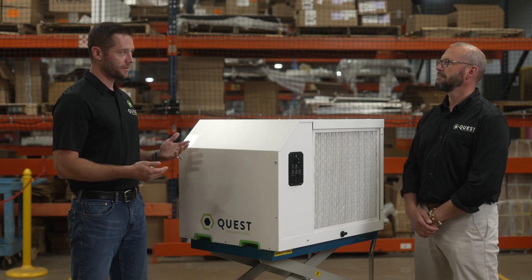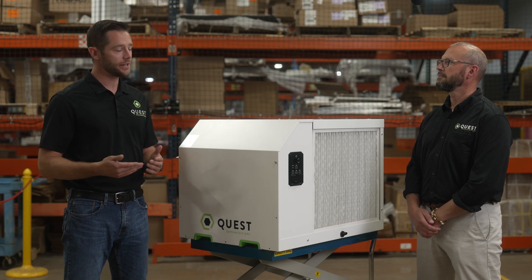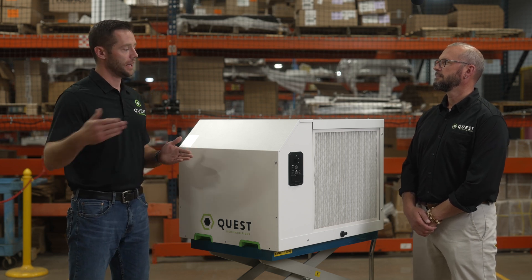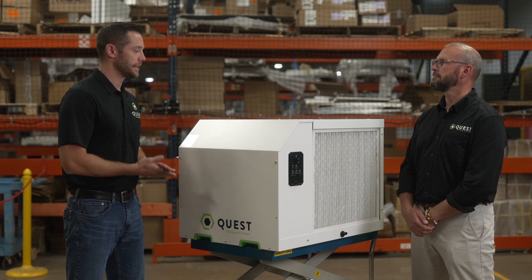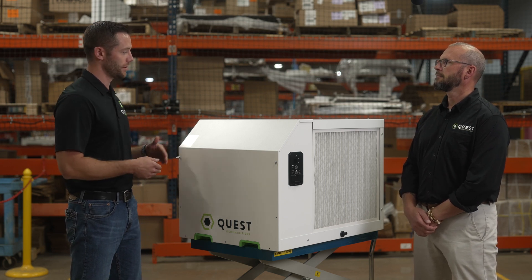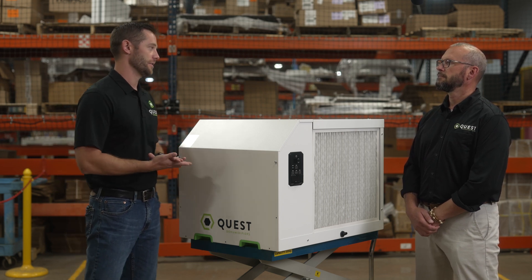The 5 series spans from 105 pints all the way up to 335 pints. The 6 series goes from our 500-pint machine up to our 900 pints. We also have some portables in there, but for the most part we are going from 70 pints per day up to nearly 1,000 pints per day with our refrigerant-based dehumidifiers.